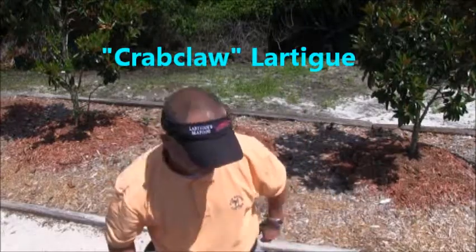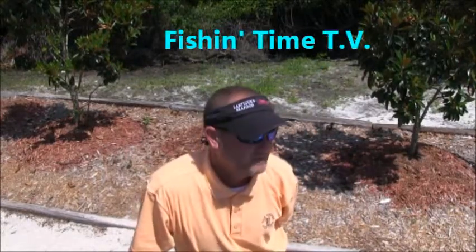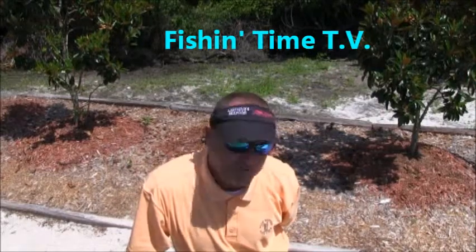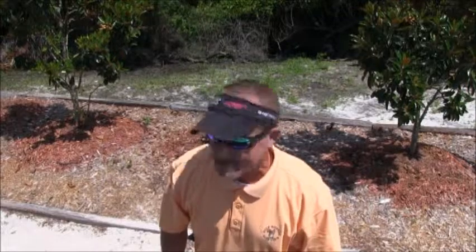Welcome back to the show. Once you catch a fish, and you keep a fish, and you want to eat a fish, you got to know how to clean a fish. So today we're going to show y'all how to clean a redfish and a speckled trout fish right here on Fishing Time.